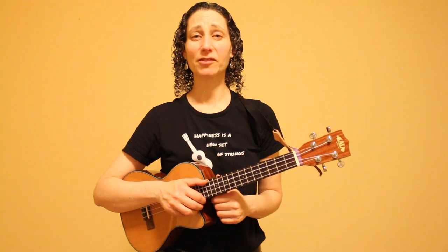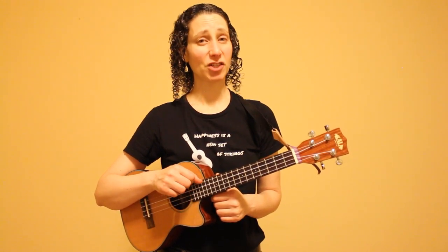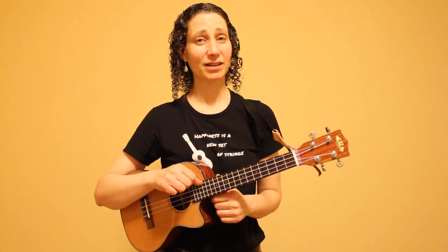This finger-picking pattern for this particular song sounds best if you have a low G on your instrument. If you have a high G you can still follow this entire tutorial, but it will sound a bit different because your fourth string will be one octave higher than mine.